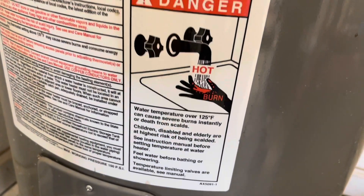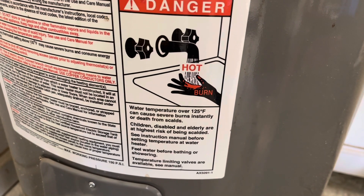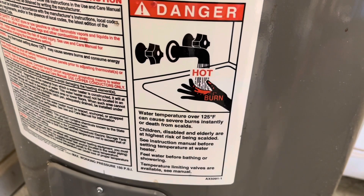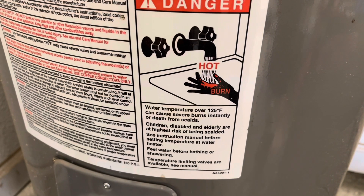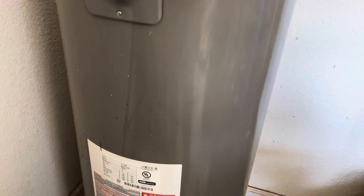There will be a warning on your hot water heater: water over 125 degrees Fahrenheit can cause severe burns instantly and death from scalds. Children, disabled, and elderly are at higher risk of being scalded. So guys, make sure you perform this at your own risk.